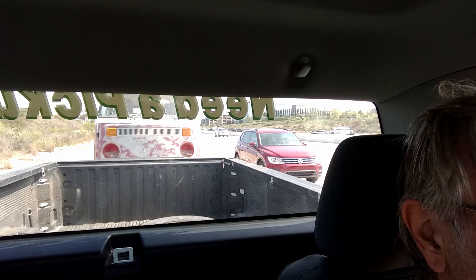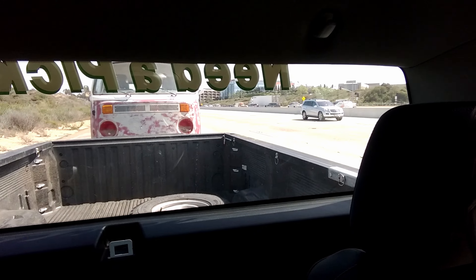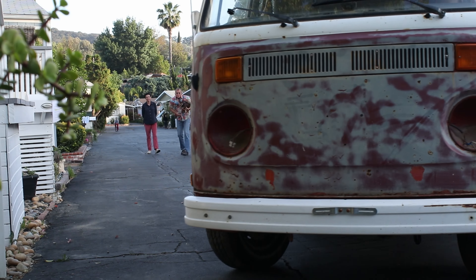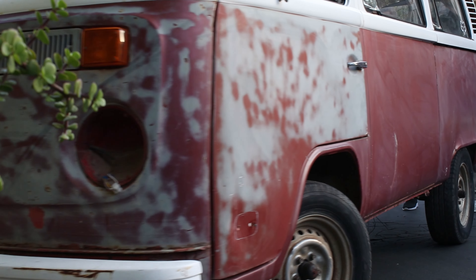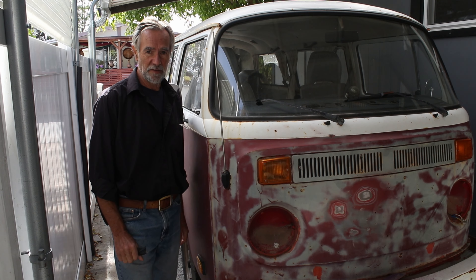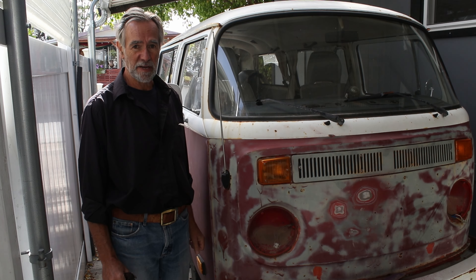Yikes, it's following me. There it is, on the back. I got some neighbours to help me push it into the driveway as it wasn't running. I just got this — this is my 1976 VW bus.